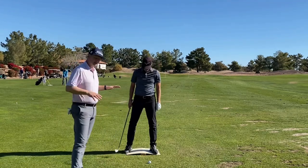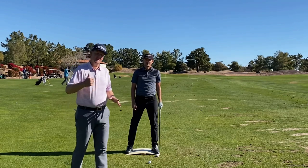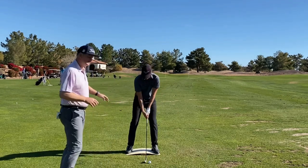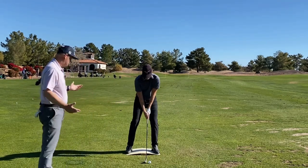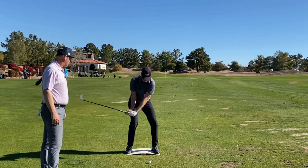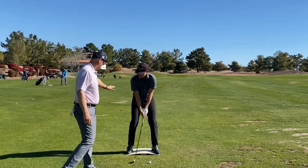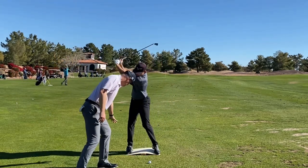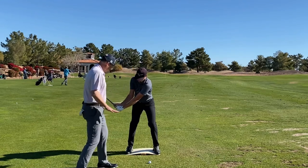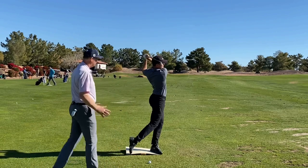This really helps use the lower body to provide sequencing for the upper body. We're effectively using the ground to do that — which is a buzzword, but how you actually do it is a big deal. You don't need to feel like you're trying to twist early. Because you've rotated, all the pressure is going in that direction, the ground will push back and help you rotate. You don't need to feel like you rotate.